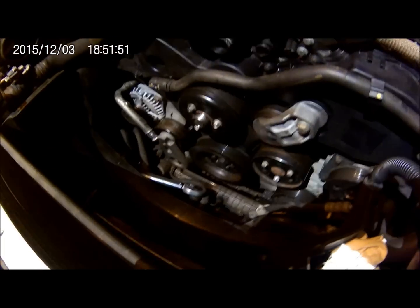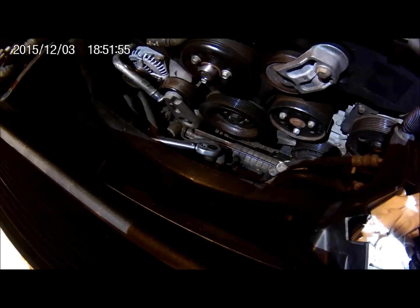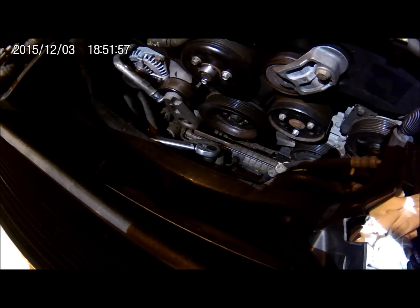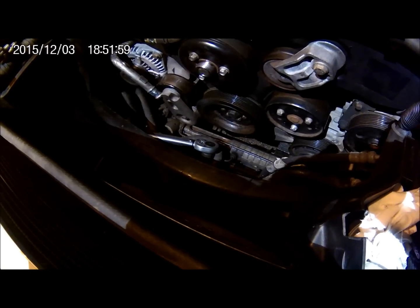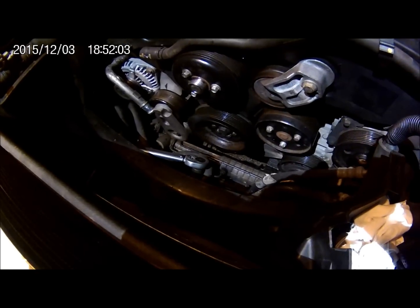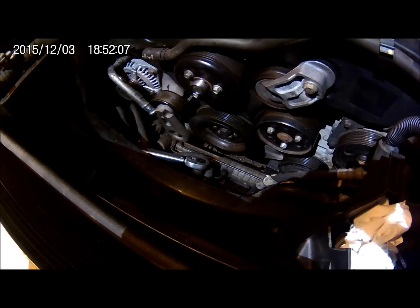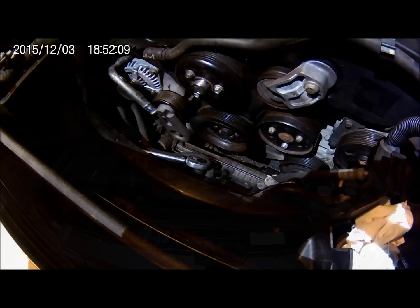One thing I've done here which is a wee tip: I did start putting on the under trays after getting the starter in place, but I decided to leave this one off. As I found when I was taking it apart, I dropped a couple of spanners and they ended up getting stuck in the under trays. So if you remove that, they just drop out the bottom, which makes life a bit easier.